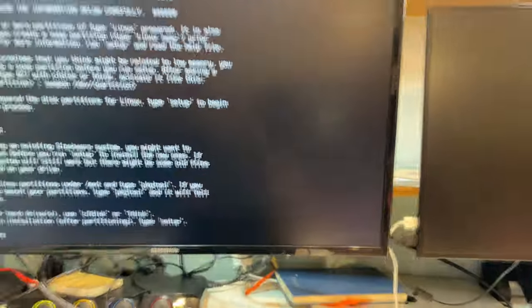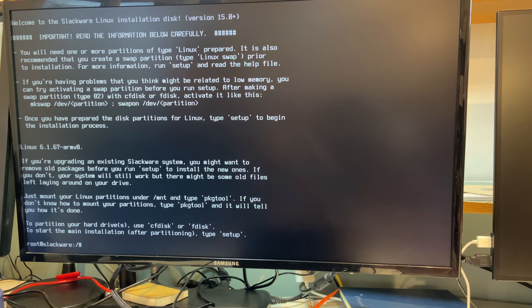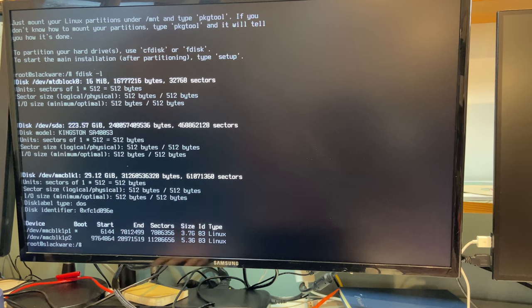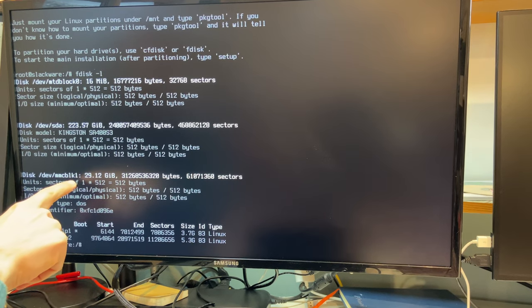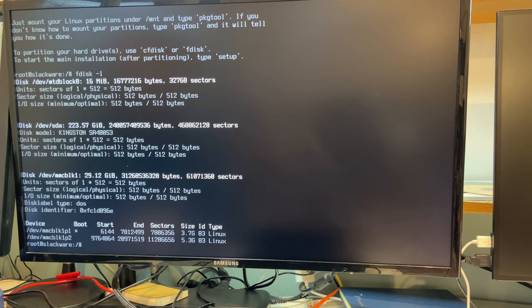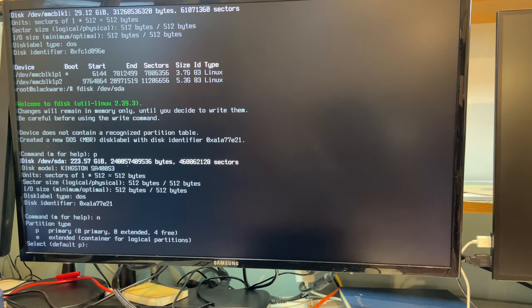Normally at this point I'd SSH into the installer or use a serial cable and show you a screen recording directly, but since we don't have that facility right now we'll point the camera at the monitor. We can see MTD0 which is the SPI flash, SDA which is the SSD drive connected to the SATA controller, and MMCBLK1 which is the 32 GB microSD card. SDA is going to be our storage and there are currently no partitions on it. Running fdisk /dev/sda confirms nothing is there.